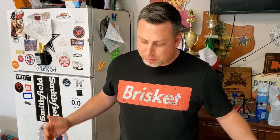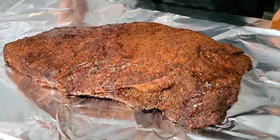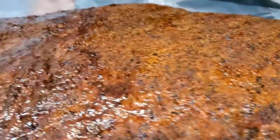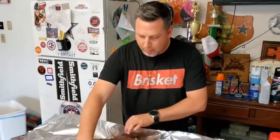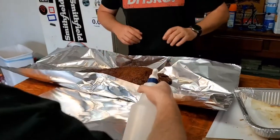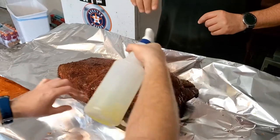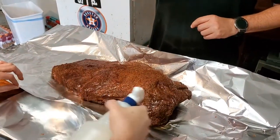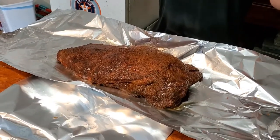We're doing the Texas foil, or Texas crunch. This is the way I like to wrap — each piece going a different direction, little pieces up. Then get a little spritz — go ahead James. I'm a big fan of just spraying it down right now. It's already going to steam inside, but I'm giving it a little extra moisture just to kick-start it. Then both pieces over.